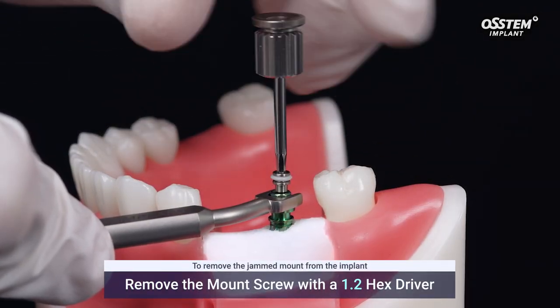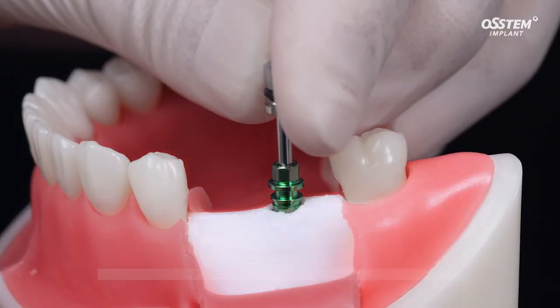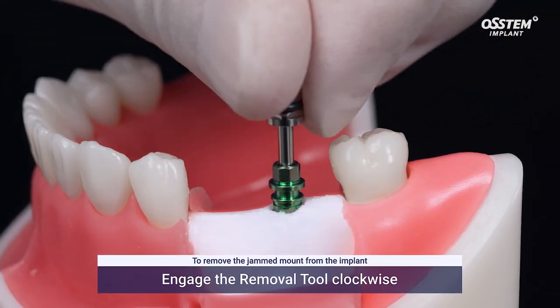First, remove the mount screw. Then, engage the removal tool clockwise.